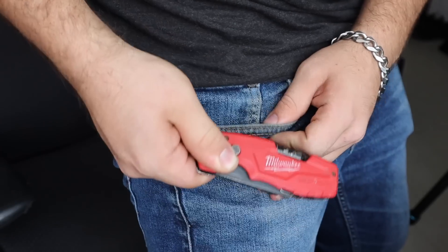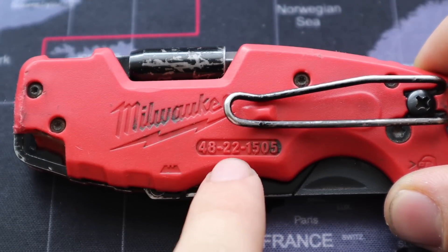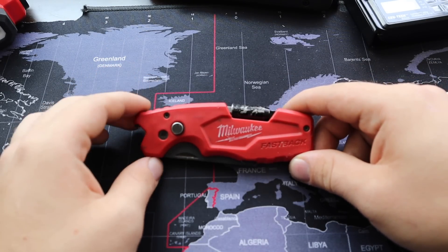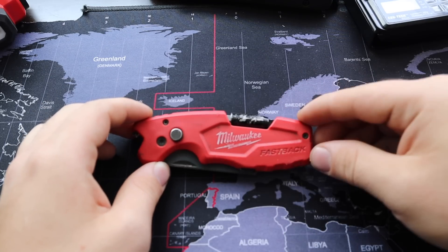Something like this that is right on hand just like that is just great. That's what I think about the Milwaukee Fastback 48-22-1505 — this is by far the best multi-tool I've ever had. I've never left the house without it for the past two years and it's been absolutely great. Anyway, thanks for watching.